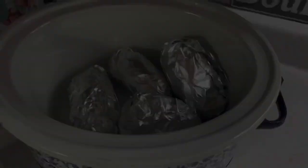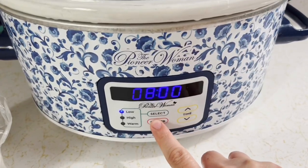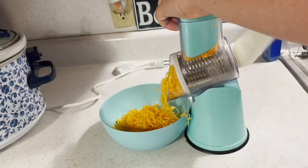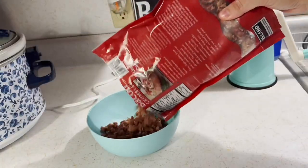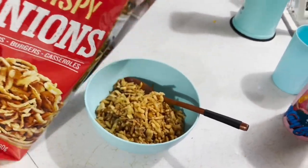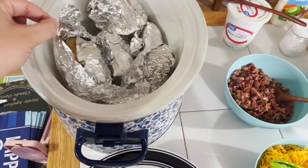You're going to wash those potatoes, stab them with a fork all over, then roll them up in tinfoil and cook them on high for four hours or low for eight hours — whichever you want. Just be sure to check when they're done by sticking a fork in to make sure they're soft.